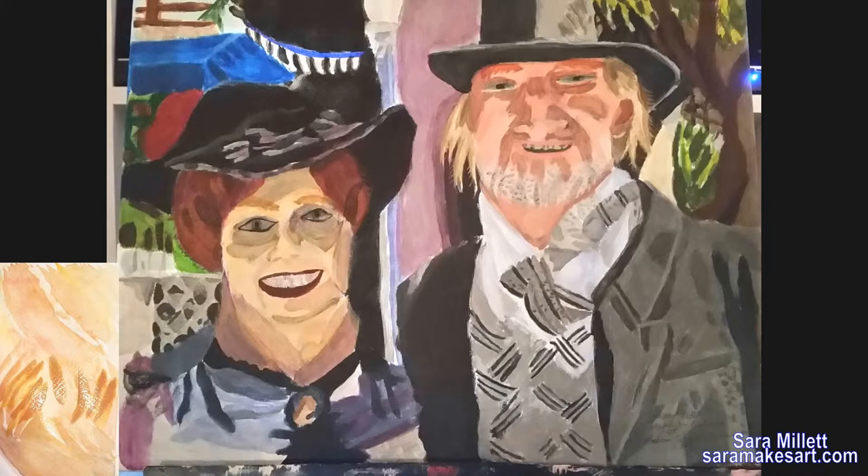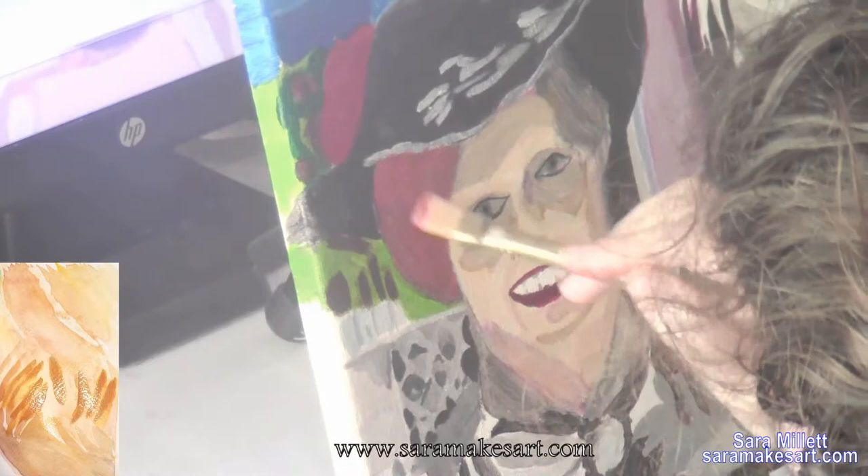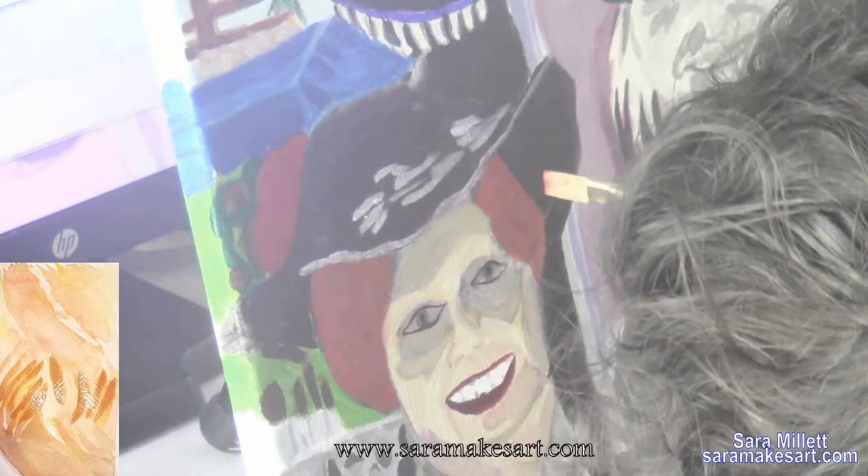I want to show you my painting, Couple in Costume at Balboa Park Centennial. This was actually the first time I had to paint someone with red hair, and I knew I couldn't just use red out of the tube, so I went out on a limb and decided to mix green into the red. And what do you know? It worked.